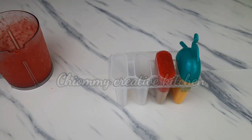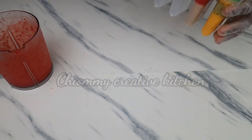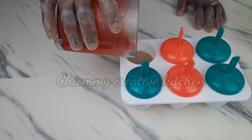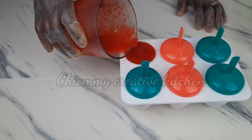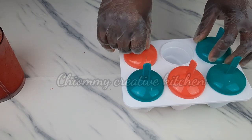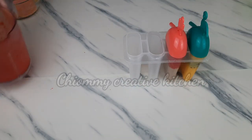I like the vibrant color of the strawberry puree — can you see that? I like this popsicle mold because it is convenient to use. I like preparing this kind of popsicle during summer. Not only that, it is sugar-free, it is healthy, colorful, and refreshing.